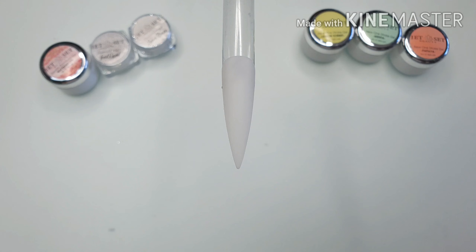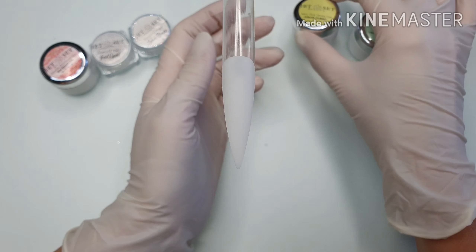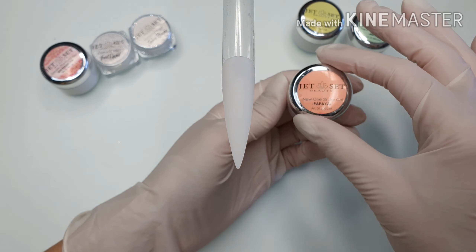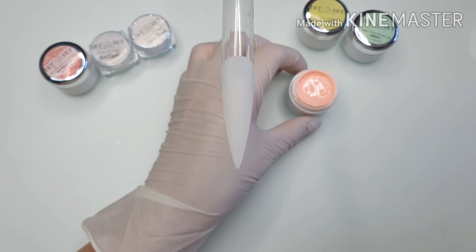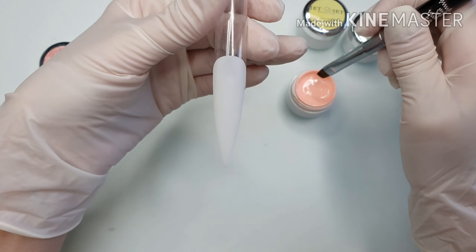Now I will show you the more complicated one. Here we will have more layers. I'm showing you the colors: the lemon sorbet, the menta, and the papaya. All colors are super pigmented. I will apply them with my narrow Merlot brush.